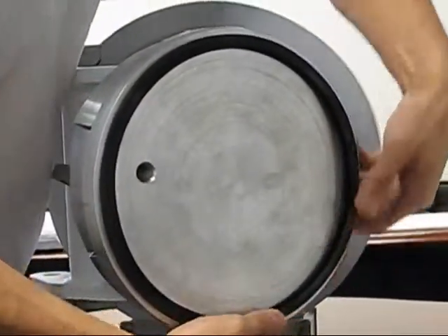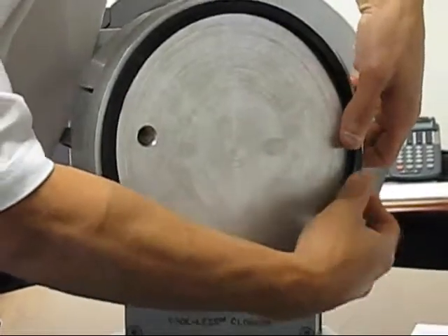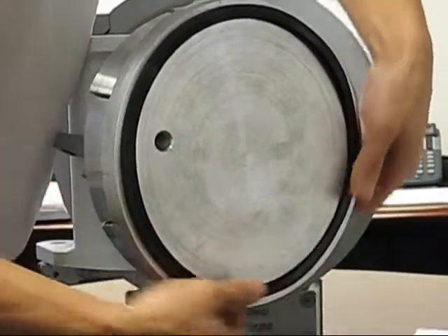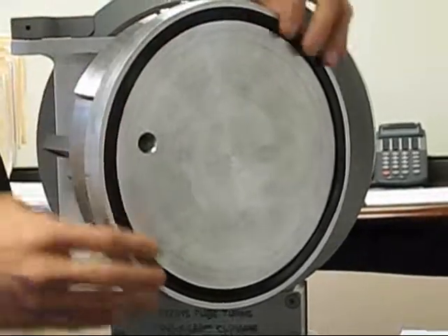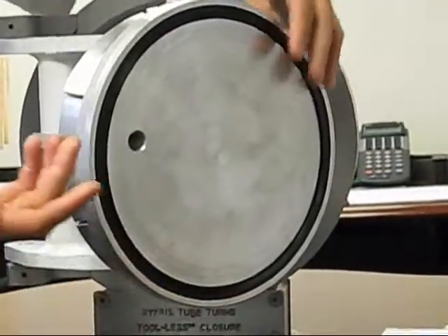it fits very well and very easily into the gland in the head. So it's very hassle free and goes into the gland in just a matter of seconds.